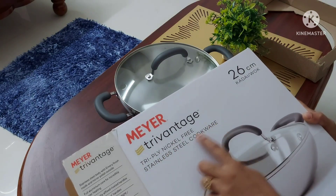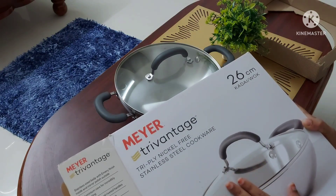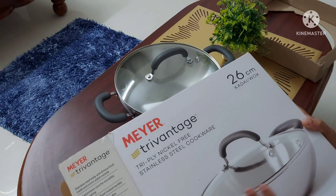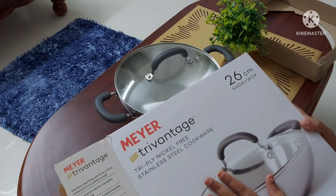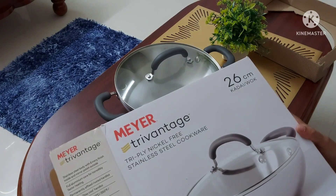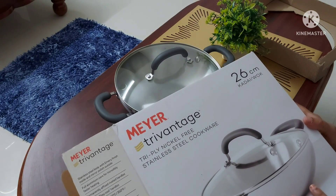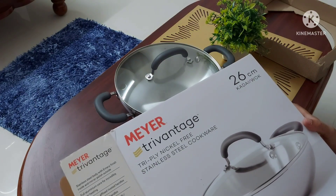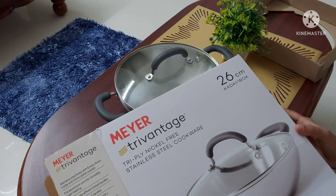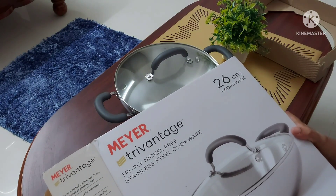Among tri-ply cookware brands available now — such as Bergner, Vinod, and Mayor — only Mayor Tri-Vantage is the tri-ply cookware that is nickel-free. That is the reason I have also invested in this Mayor Tri-Vantage cookware. On Amazon it is also now mentioned that Mayor Tri-Vantage is nickel-free. I will leave the link to this product in the description box below.